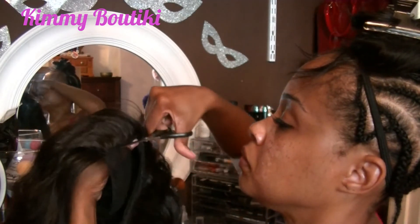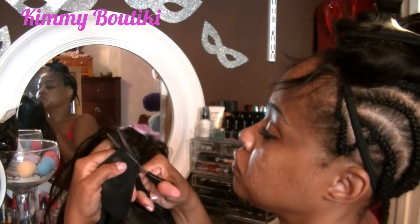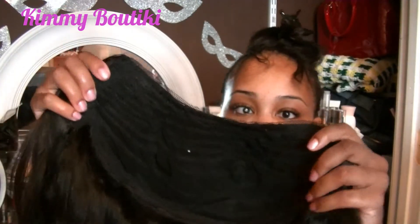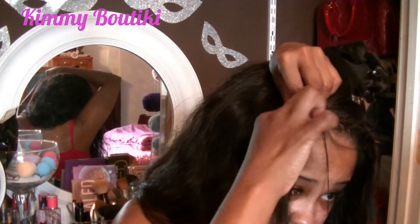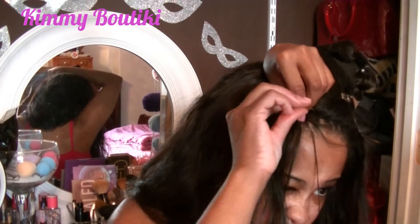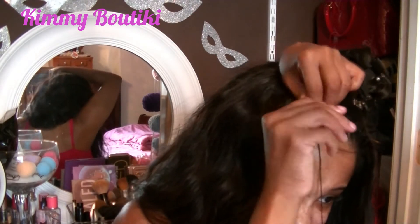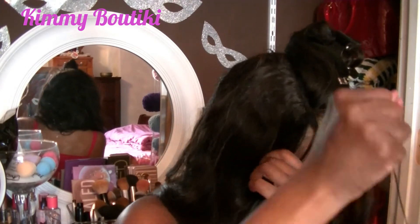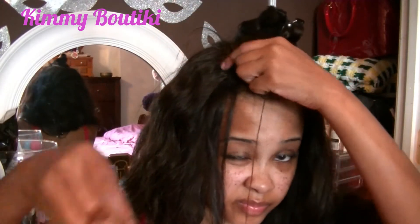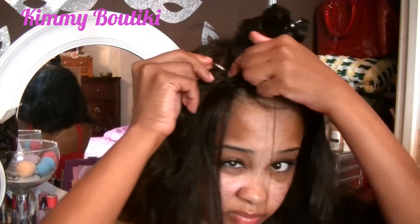I hate those baby hairs on these closures — it's like six inches long, so stupid. Anyway, the U-part wig is gorgeous. Then you just measure it and you start sewing it down. I work from one side to the other as you will see. And I only stitch the U-part wig to the closure in the braid on the sides.